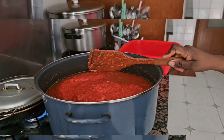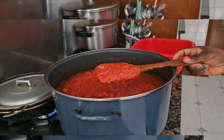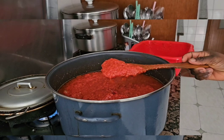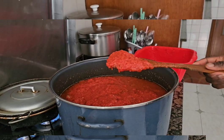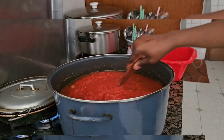I don't use tin tomatoes for my stew. Did you see it, guys? I use fresh tatashe and fresh pepper. Did you see it?